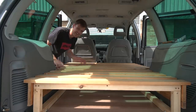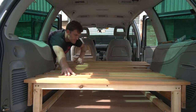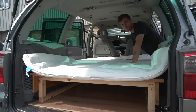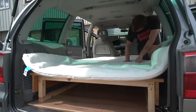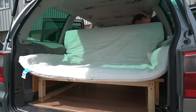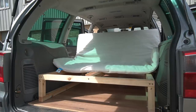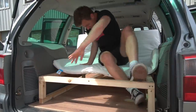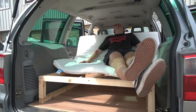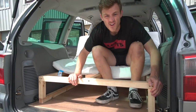According to my calculations the bed should move in and out - nice and smoothly. Lovely jubbly. The bed frame is all sturdy, time to get the mattress on. Oh yes, this is the life. Very very happy with how this is turning out so far.